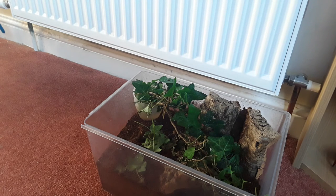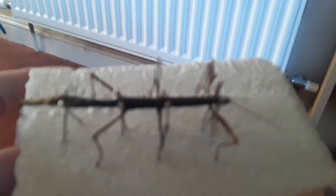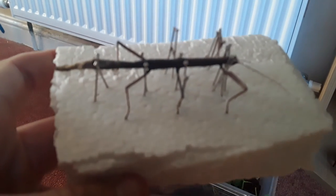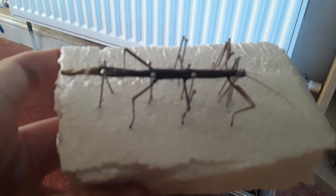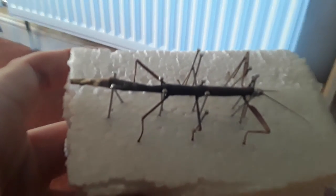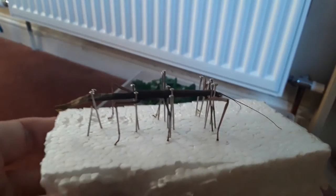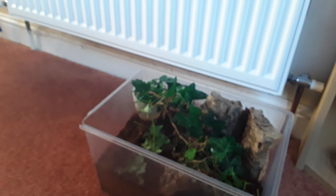This one died of natural causes a little while ago, so I just pinned it as you do. I literally just pinned it so that I could remember it. I think it's really cool to do this with insects because you can then remember them and they actually look pretty good.